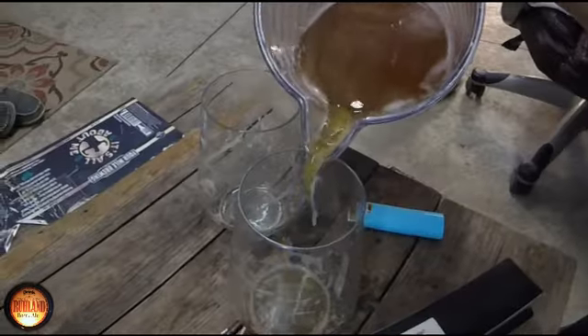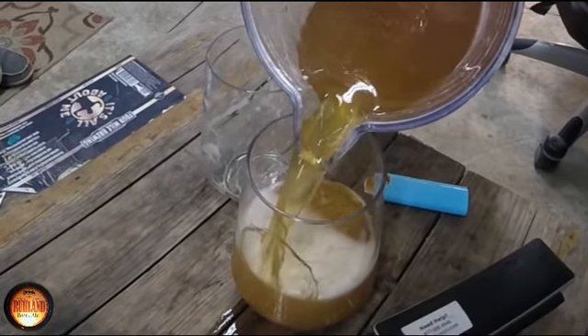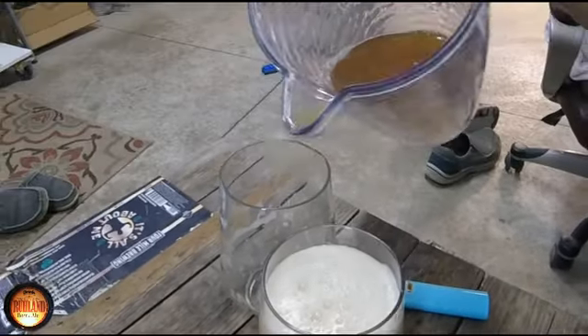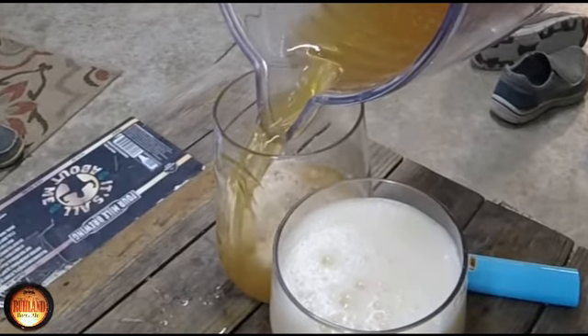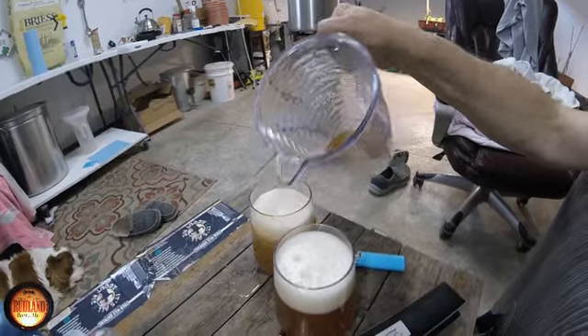All right, we'll finish that one. My next brew hopefully is going to be a cherry wheat — I'm hoping to get at that. That's a reverse tilt on the glass, I pour it on the back side to keep the head down coming out of the pitcher so I don't spill it all over the table. It's the same as tilting the glass. We're gonna get out with the soaking in the tub here and relax and have a couple cold beers — why wouldn't I?